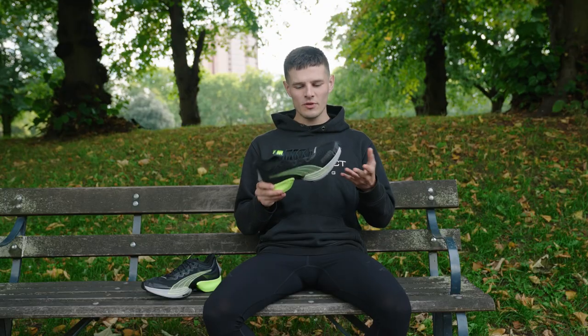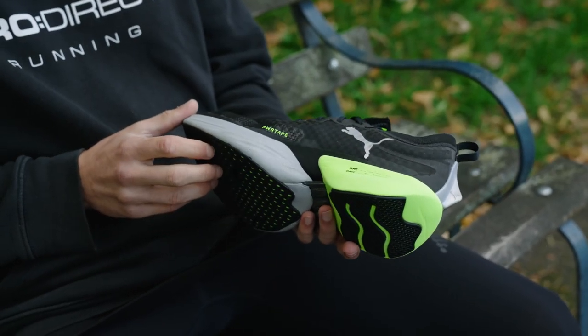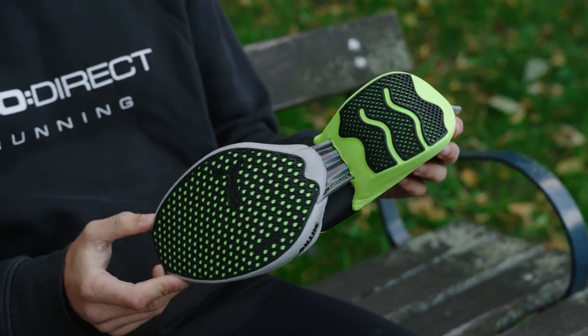Moving on to the midsole, with the Fast R Elite we've got a lot of it — 38 millimetres in the heel and 30 millimetres in the forefoot for an 8 millimetre drop. The midsole itself has a very visually striking segmented design that I mentioned earlier, which looks great but is purely a functional consideration.